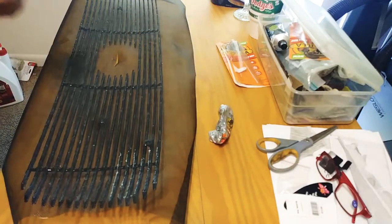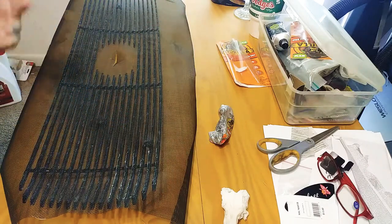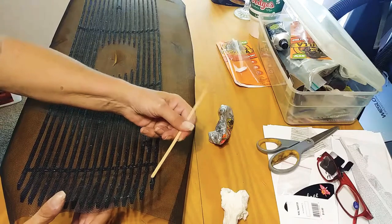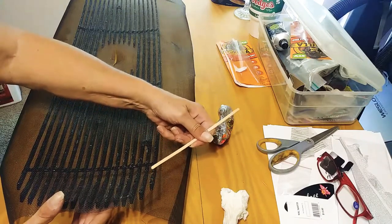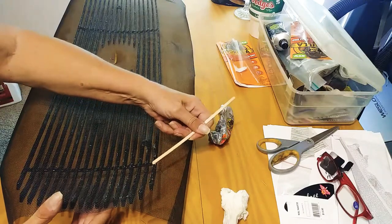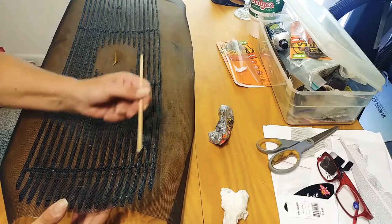Take a popsicle stick — this is kind of like a corndog stick or a tongue depressor — and just smooth that down real nice. That way you can make sure it's through and through, because remember the wind will blow through this.